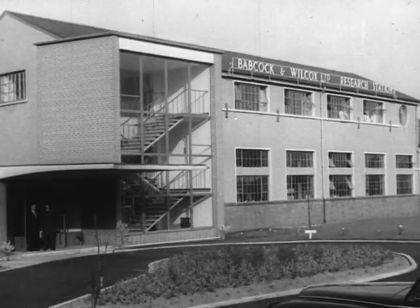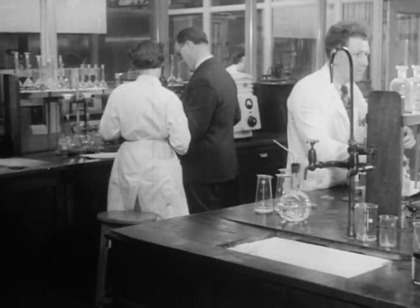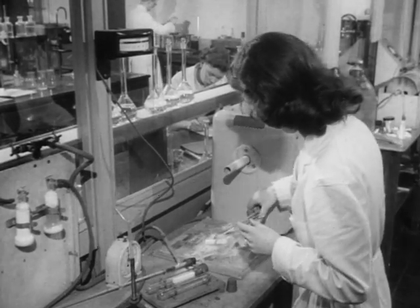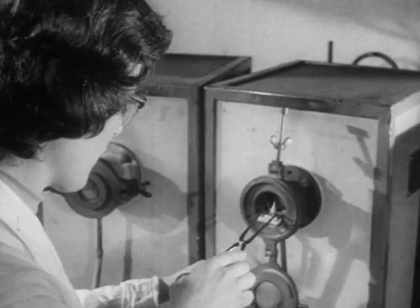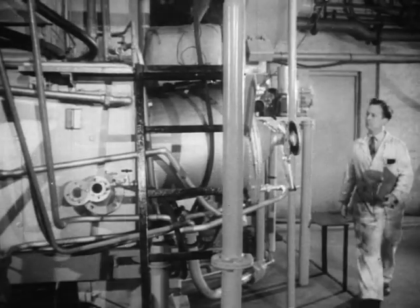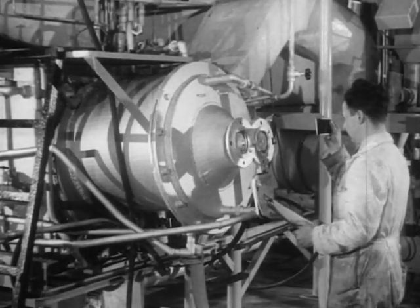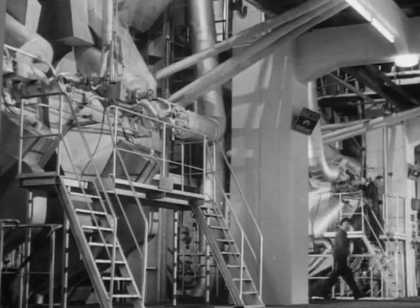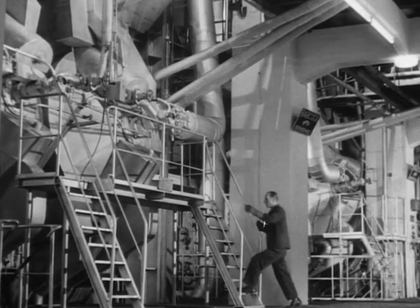Behind this story of design and development of the cyclone lies a continuous program of research and testing at the B&W Renfrew laboratories, to determine the characteristics of many different coals and their suitability for cyclone firing. This program includes tests under full-scale conditions in a cyclone installed at Renfrew Works and in experimental pilot-scale units in the research laboratories. Despite rapid developments in the field of atomic energy, coal will be, for many years to come, a major source of power, and the cyclone furnace has an important part to play in making the most efficient use of the world's coal resources.